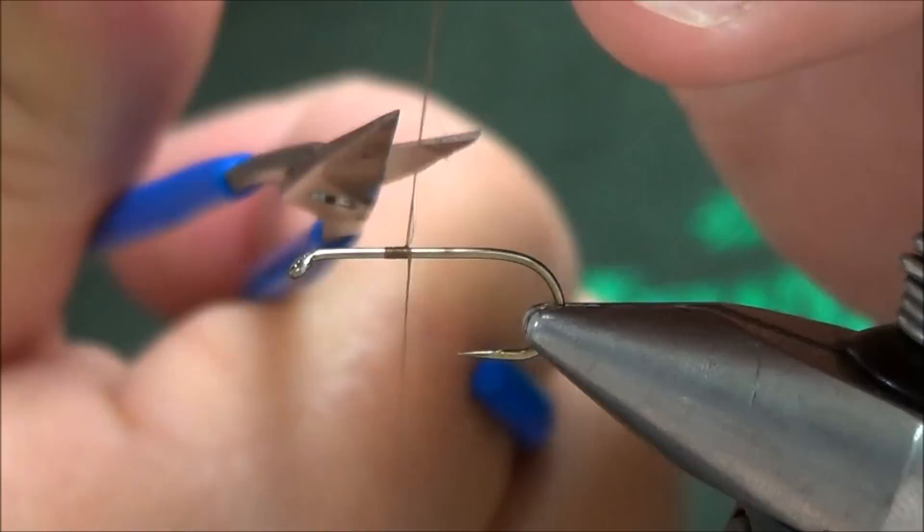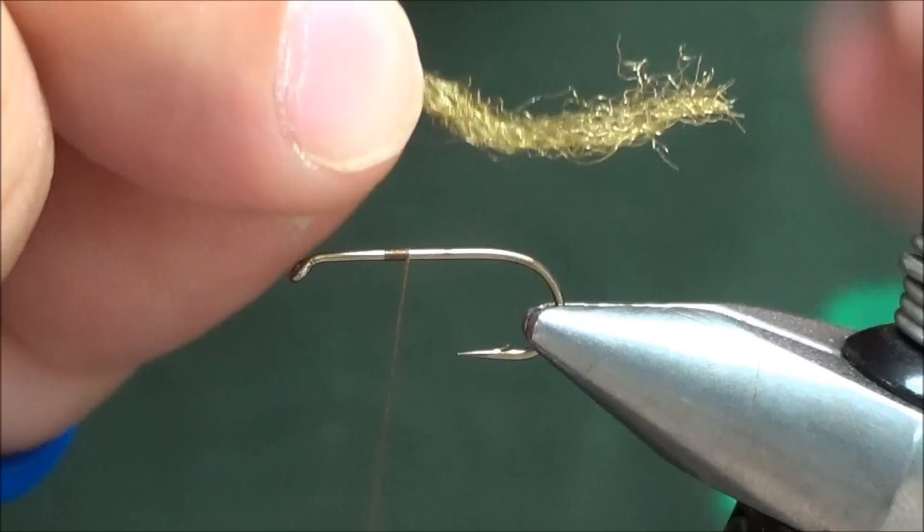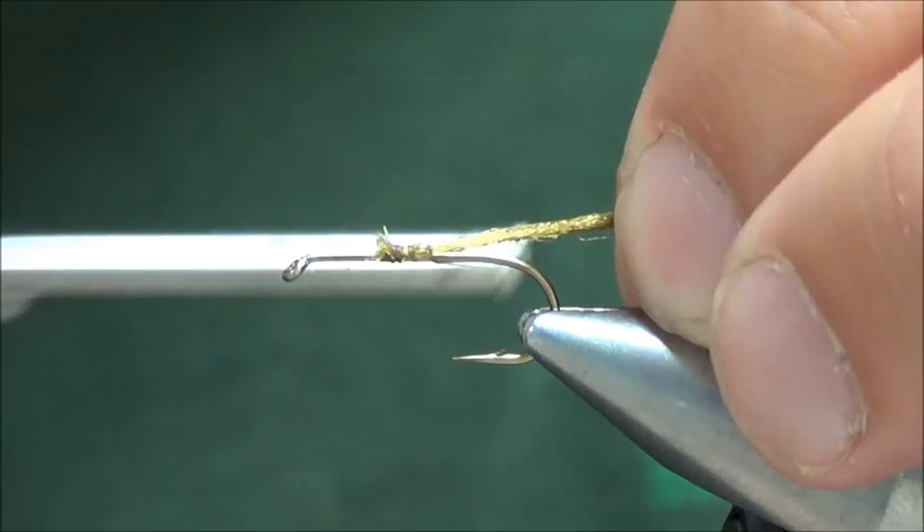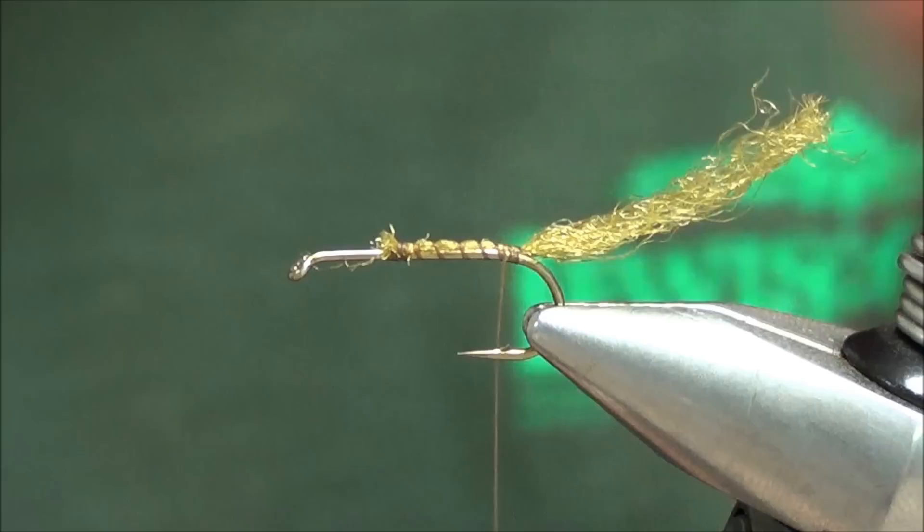We're going to start the cripple with a shuck of Z-Yarn or Z-Long. Put the thread about two-thirds of the way down the hook shank, got a small chunk of this yarn, and just get the very tip of it with a soft wrap over the top to keep it on top of the hook. Apply a little tension on it and wrap the thread back on there to keep it on top of the hook.